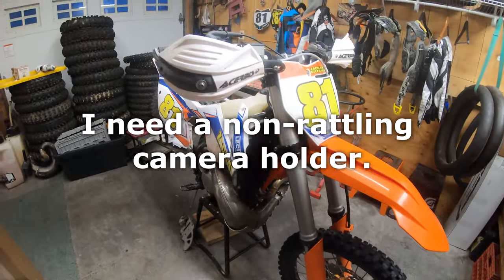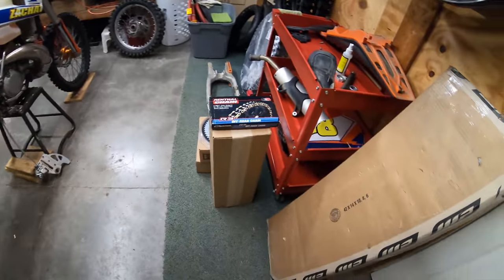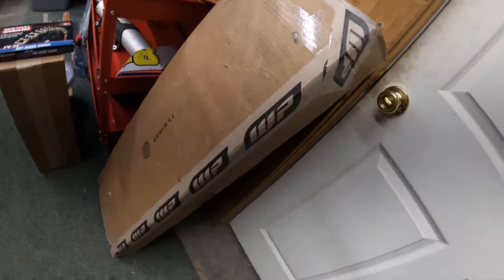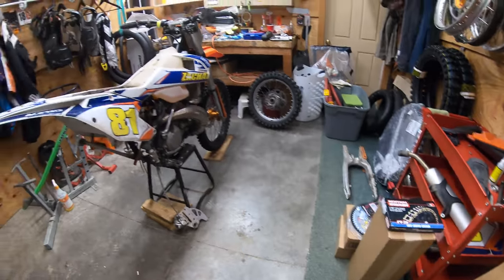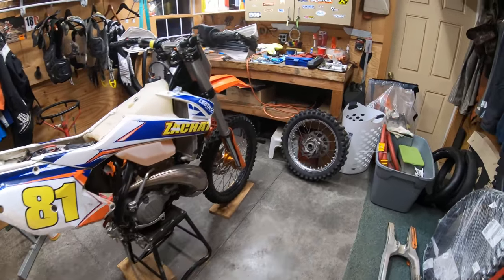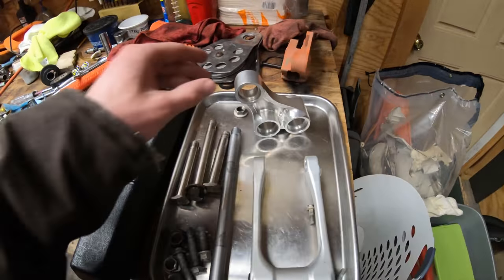Here we are in the garage — welcome everybody, Zach here doing a little update. It's April and the bike is not looking too ready. I ordered a lot of parts. I gotta pull the head off; bearings are the big thing right now. This is a mess, especially the linkage.